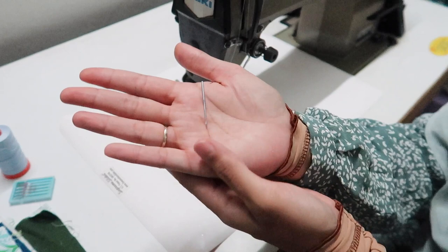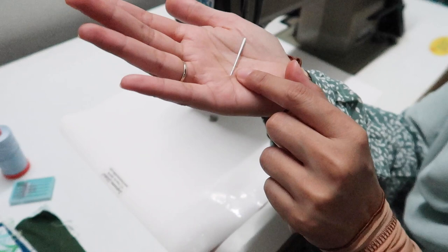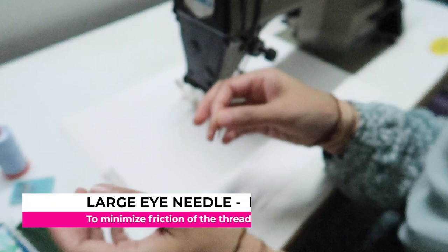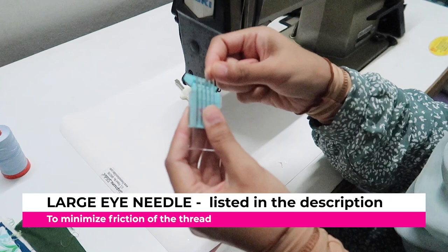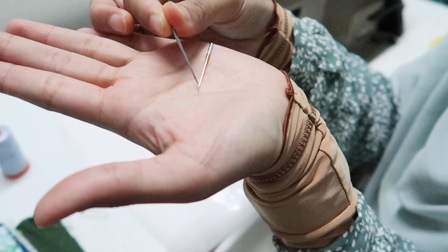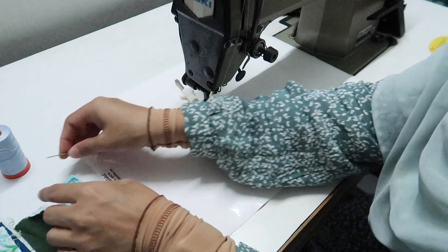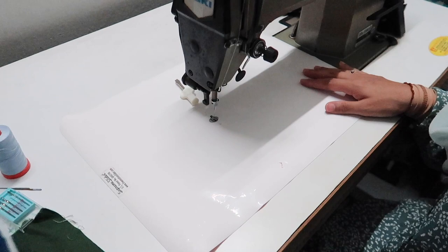Another remark — you also want to change the needle. I'm not going to change it now, but what you want to find is a needle that has a large eye. The reason is that there is going to be a lot of movement when we do free motion quilting, so we don't want the thread to have restrictions — a larger eye needle will help. If I'm using a domestic machine, I use the Superior Thread top-stitch machine needle. It has a really large eye, which helps give the thread a lot more room to move during free motion quilting.